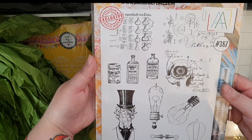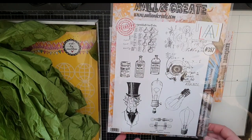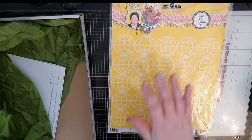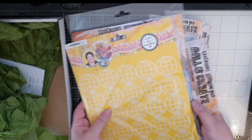I chose one thing for this haul and that is this beautiful stencil from Studio Lights and I think it's just amazing, and all of these fun supplies are from Saris Stamping Studio.